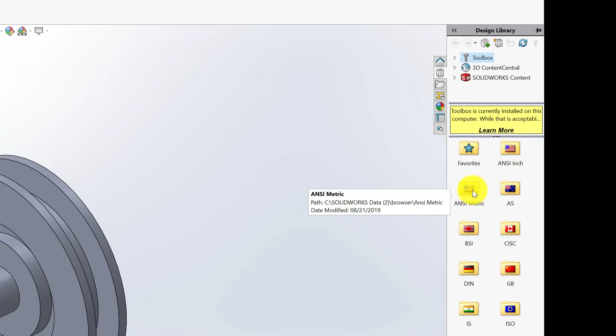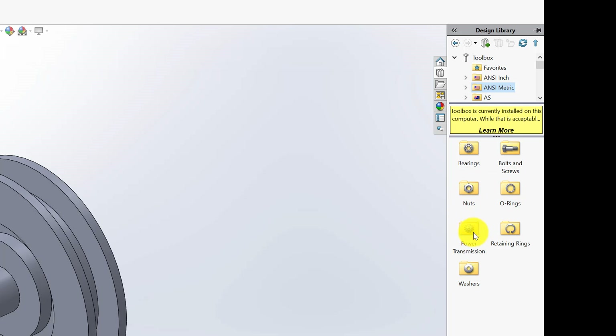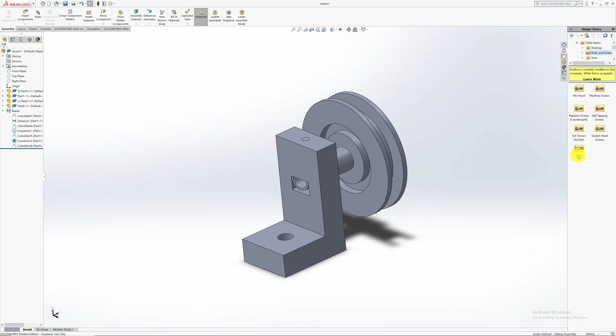The toolbox adds in all the standard nuts and bolts. Depending on where you're from — America uses inches, the rest of the world uses metric. In the metric section there are bearings, bolts and screws, nuts, O-rings, power transmission, retaining rings, and washers. I'm going to use a hexagonal head bolt. You can hover over any option and a pop-up will show what it looks like, helping you choose the right type.